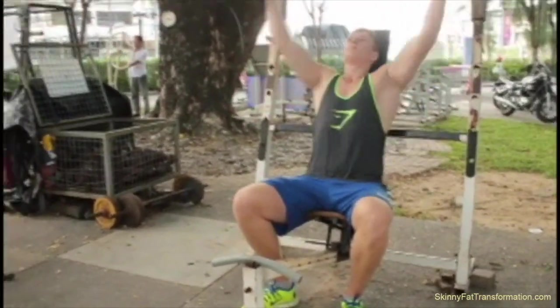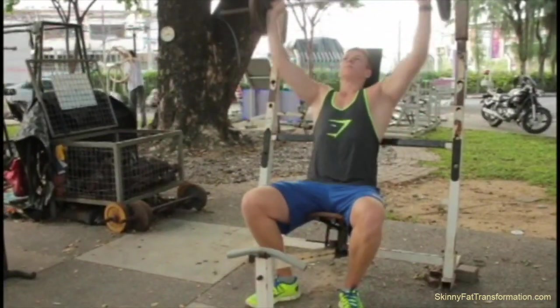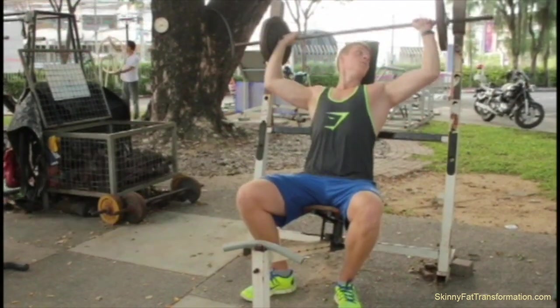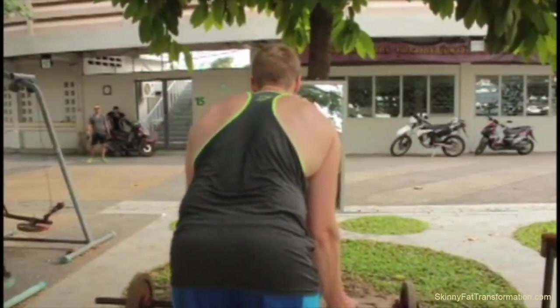After that, I do shoulder presses, seated. Usually I do them standing, but this time I do seated. On this exercise, I did about four sets of eight to 12 reps. This is one of my favorite exercises, so it's a staple in my training regimen.